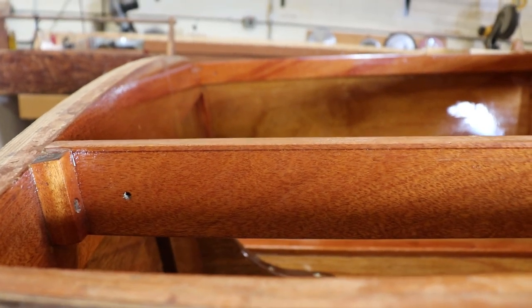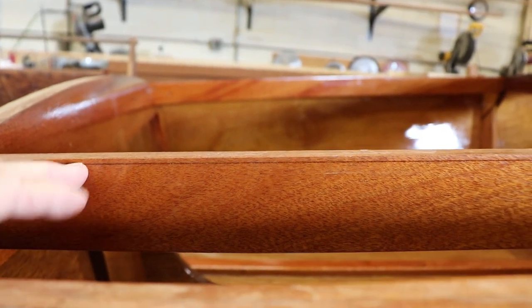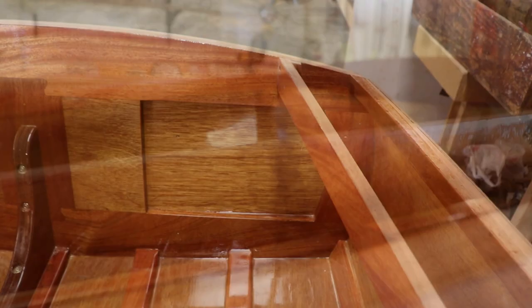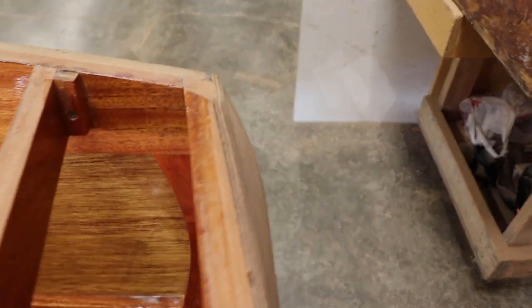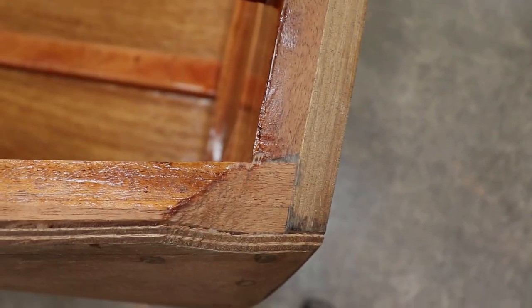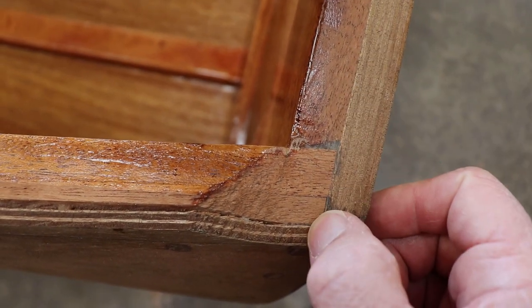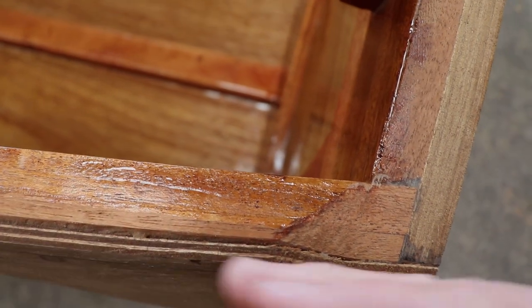The carling also has a fairing line from the line to zero. Along with the carling, the shear clamp attaches to the transom in a mortised notch which we prepared earlier, prior to assembling the transom. You can see the shear clamp is cut on the appropriate angle, matching the notch to follow the curve of the side.